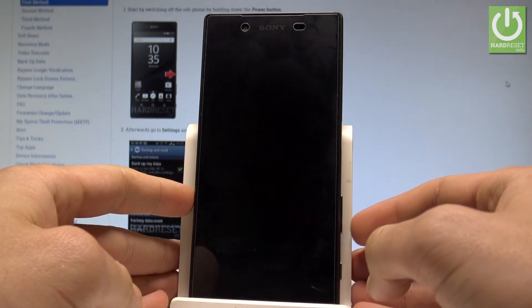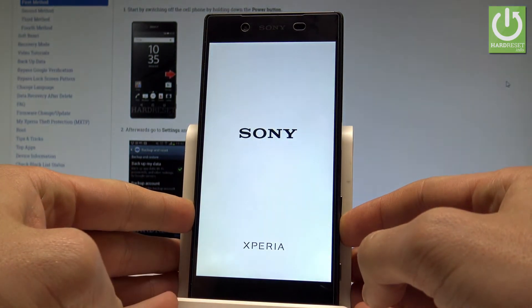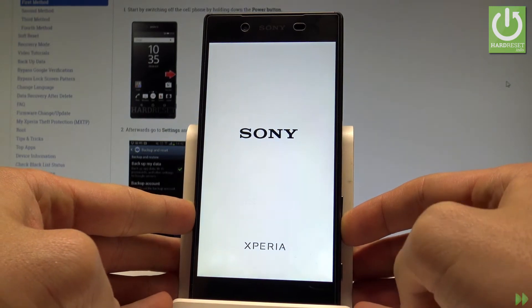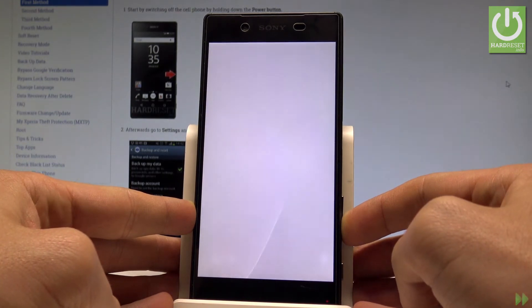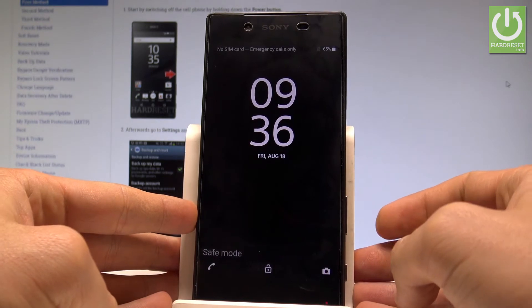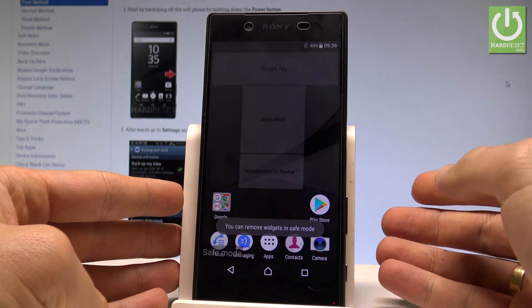When the Sony logo pops up let's start holding volume down, so let's be prepared. Now let's start holding volume down and let's keep holding this key through the whole time. Now you can release volume down, as you can see the safe mode just pops up, so now you can use your device in safe mode.